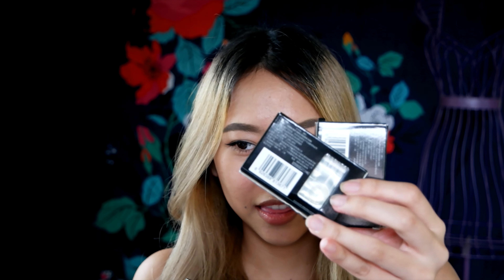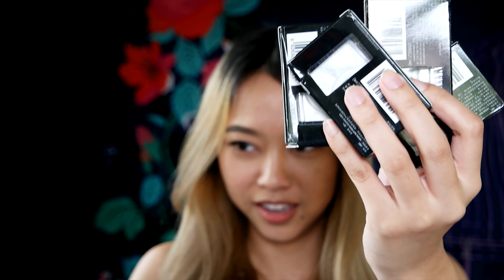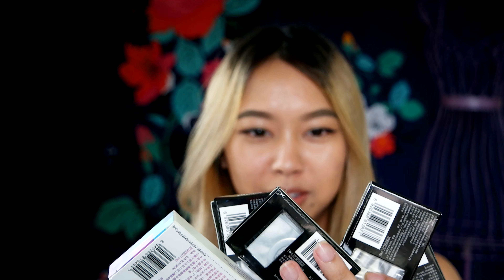So it came with — I think this is one contact per case because there are five boxes.